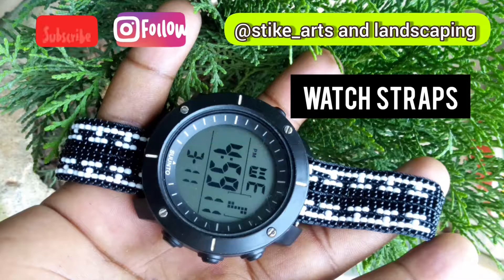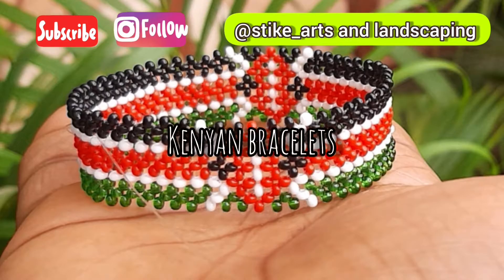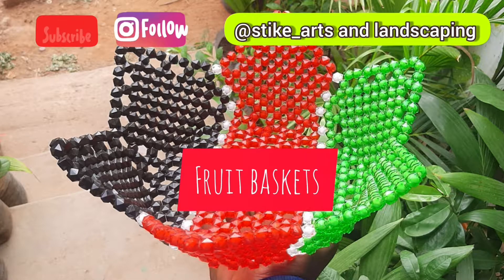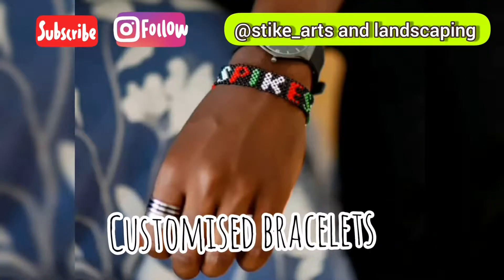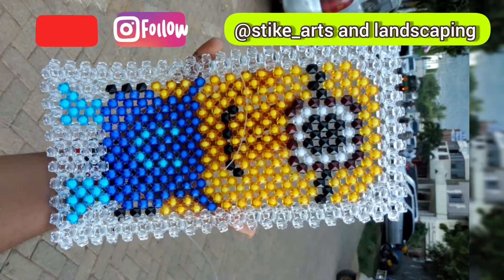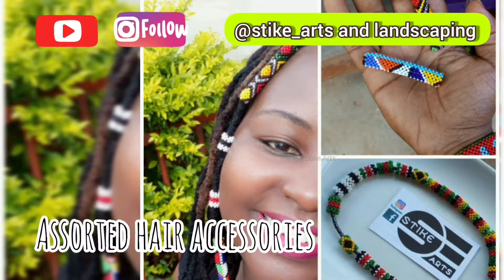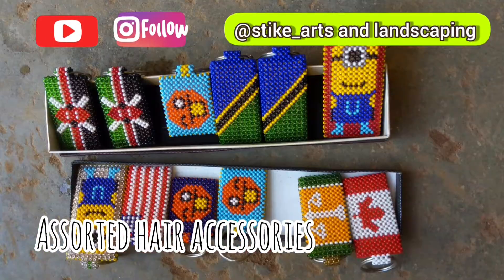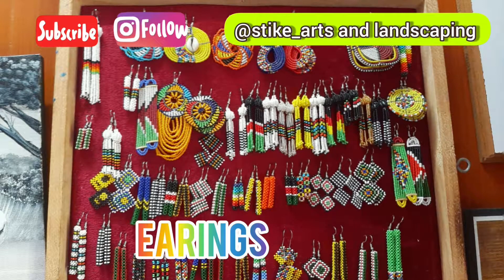Having worked on a variety of bead art for over five years, I'm here now to share that knowledge with you. Hello everyone and welcome aboard this fun and creative journey as I share with you skills gained in a field that I am genuinely passionate in. I'm Stike and I love art.